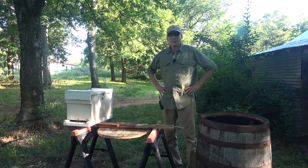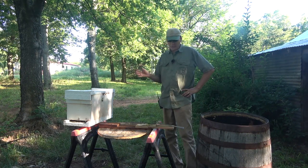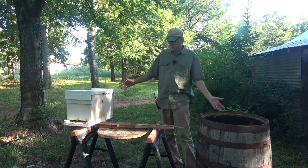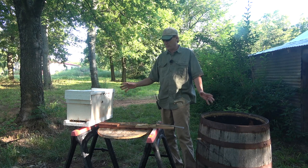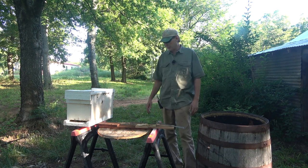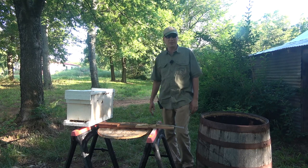Hey folks, welcome back to Jerome Bee Farm in Homestead. I just got done cutting this hive out of this whiskey barrel, and these bees are super calm. I wish all my hives were like this one — they're not even interested in me at all.